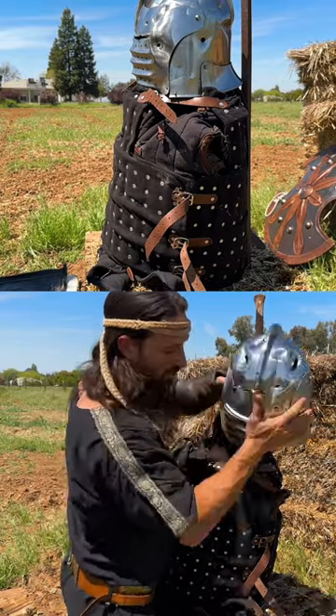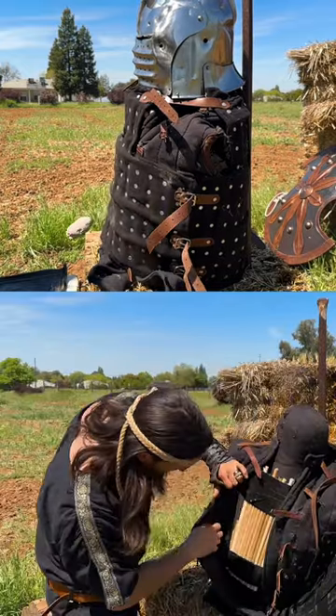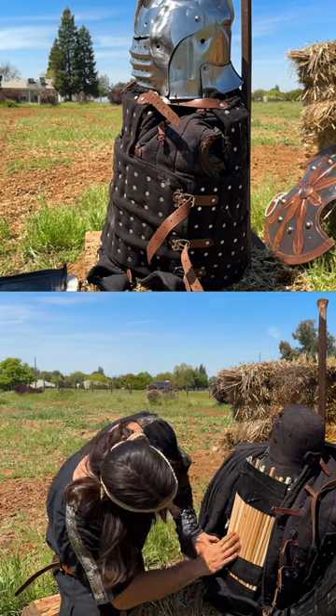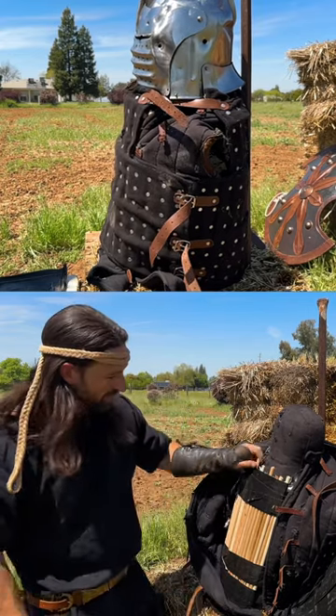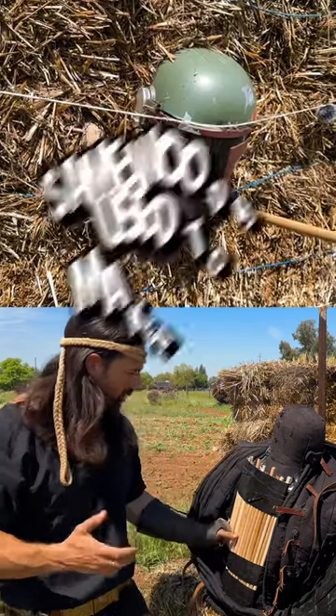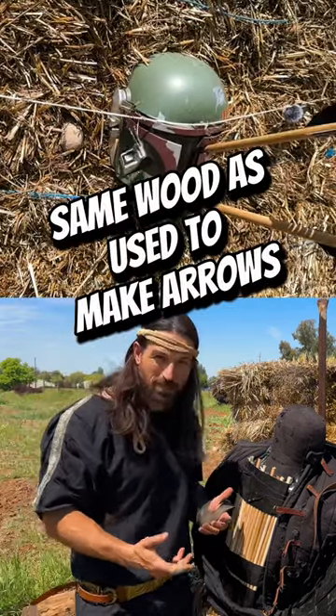Those are probably as good as we're going to get. No cracks — there's a lot of impact there, but it's not cracking that wood. I think part of it is because it's ash and it's really stable.